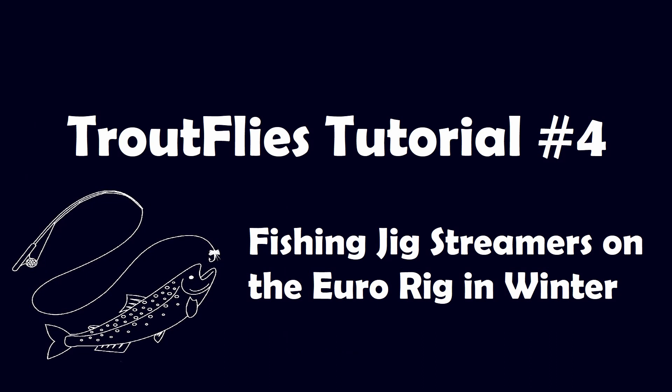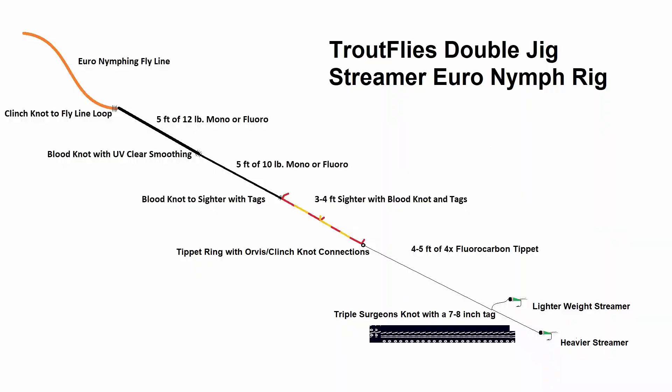One of the other topics I get a lot of emails and comments about is how I fish my jig streamers. So I thought I'd put together this tutorial explaining what I do and what I'm looking for when I'm out there fishing. This is just a simple diagram of the Euro rig that I use to fish the double streamer setup. The only changes I really make to it are I fish 4x instead of 5x or 6x.